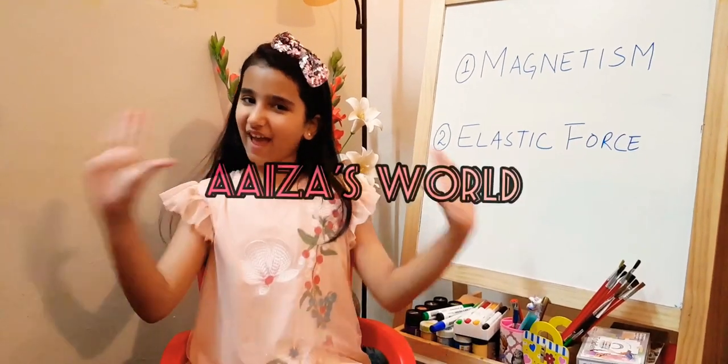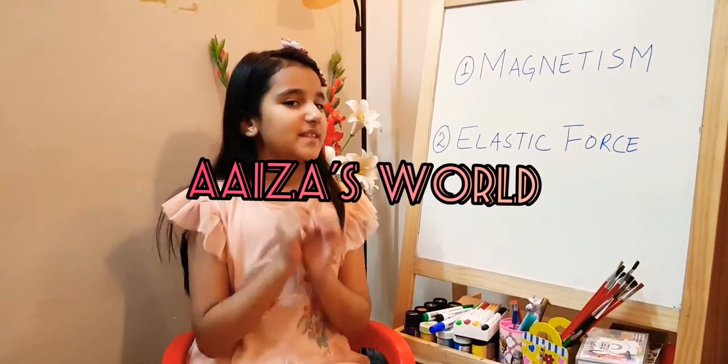Hello friends, welcome back to my channel Aiza's World. I am Aiza Asim and today I am here with another interesting science experiment for you guys.